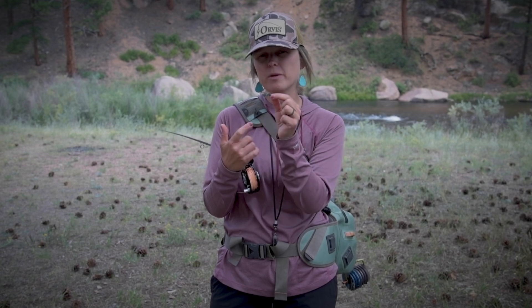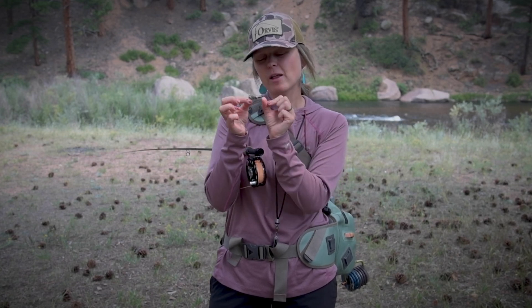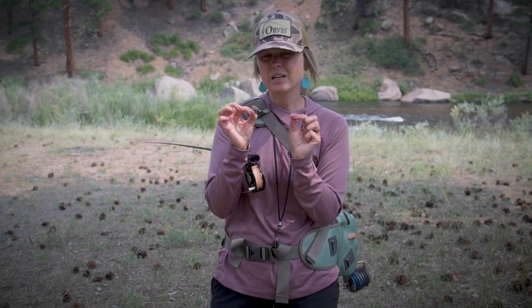I put a larger dry on top. This is imperative based on what size fly you're actually planning on dropping off of your dry. Obviously, the larger or heavier fly you're looking to drop, the larger dry fly you need to have on top to support that weight underneath.